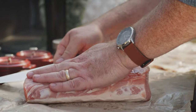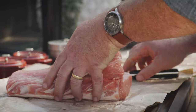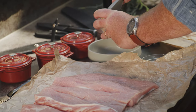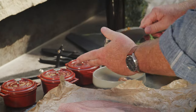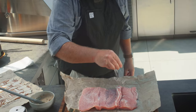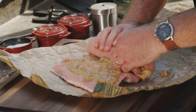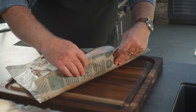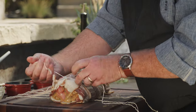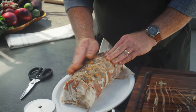Take your boneless pork loin and slice it open in a zigzag cut to fold out one layer at a time until it looks like a flat sheet. I've combined some apricot preserves, Dijon mustard, and fresh thyme for the filling. The recipe for this is on the KalamazooGourmet.com website. Season the whole thing liberally with kosher salt. Then spread the filling over the top and roll up the roast. Wrap the bacon weave tightly around the pork loin, and then tie it in about 6 places with butcher string to hold it all together. You can rub any of the filling that may be left behind onto the outside.